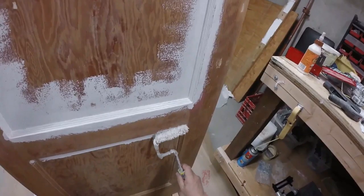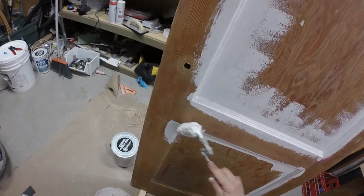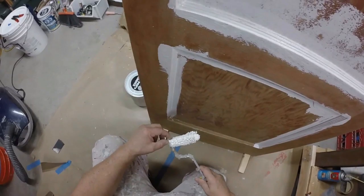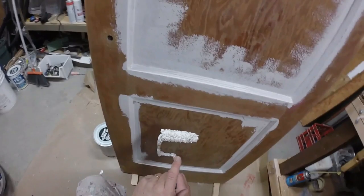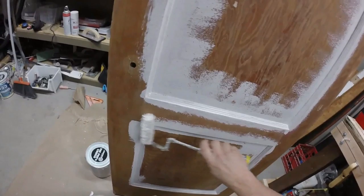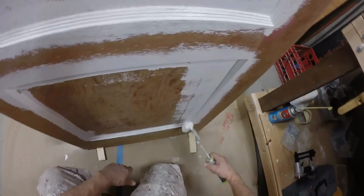Focusing on the molding first, working from the top down, making sure we got the corners covered well. When you're done priming the door, if you've got multiple doors you're painting, put this roller in a Ziploc bag - make sure it's not going to dry out. On the bag, write 'primer' on it so you know it's the primer roller. You don't want to mix up your finish roller with your primer roller - I've done that before and it's very frustrating.